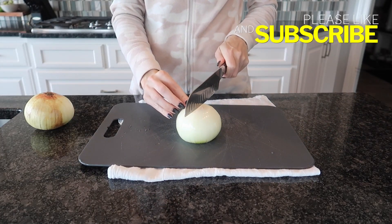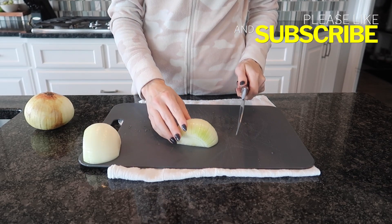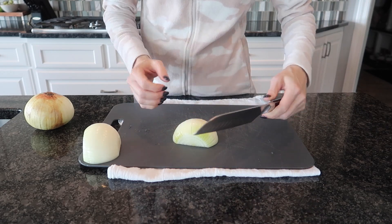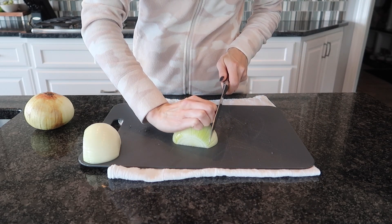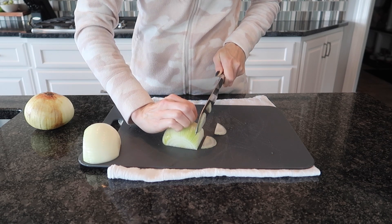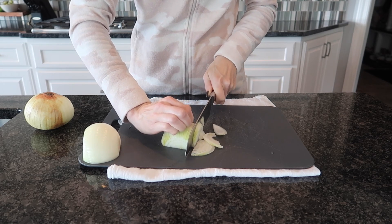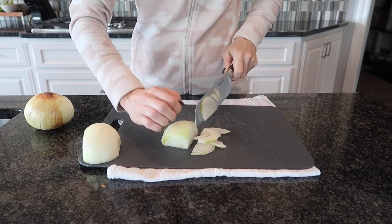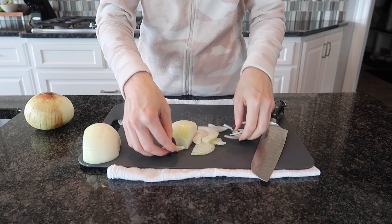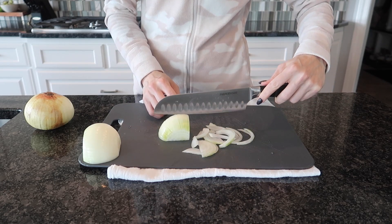First thing I'm going to do is cut this onion in half — I've already taken the ends off. If you want to make slices on your onion you can either make them vertical or horizontal depending upon how big you want them. What I like to do is use my knuckles as a guide so that I do not chop off my finger. You can do really thick cuts or really thin cuts depending upon whatever recipe you're going to use. And you can see right here I have nice slices of varying sizes and thickness. You can do the exact same thing in this direction as well.